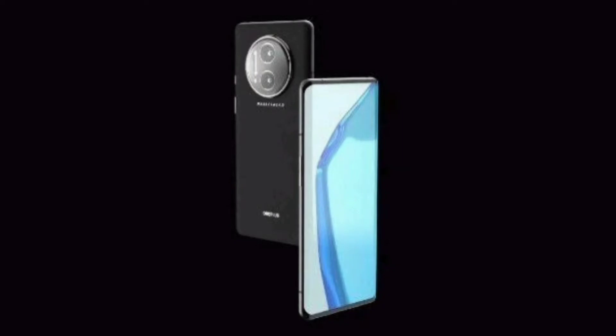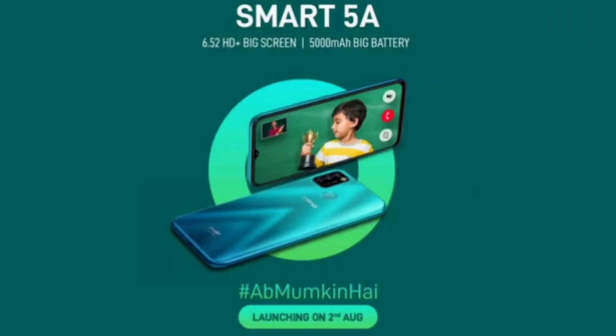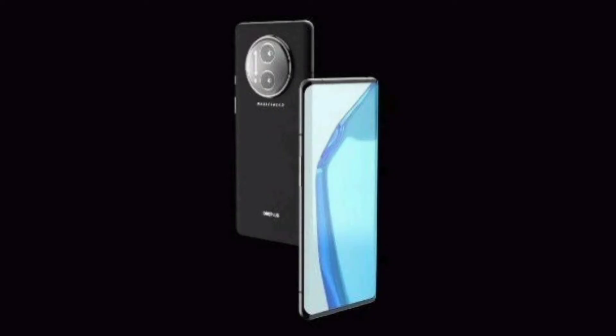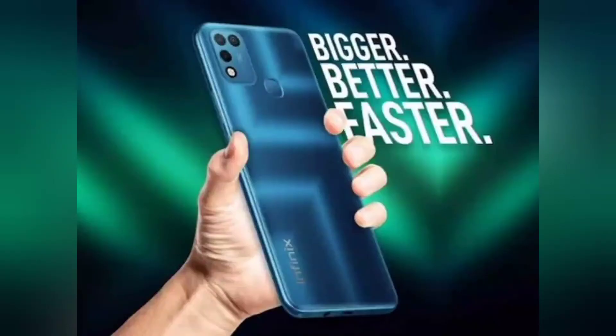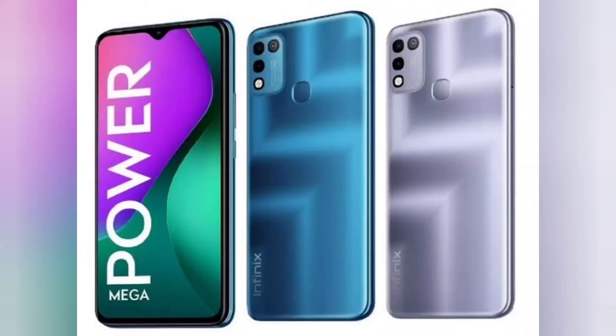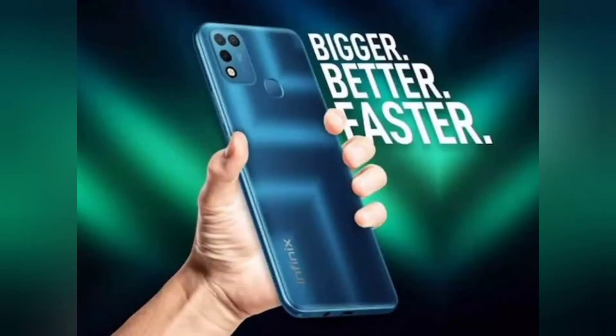The Infinix Smart 5A smartphone is all set to launch in India on August 2. A Flipkart teaser page reveals the design and specifications of the smartphone ahead of the official launch next week. It is likely going to be an offshoot model of the Infinix smartphone launched in India in February this year. The battery, color options, weight, and security lock features have been teased on the Flipkart page.